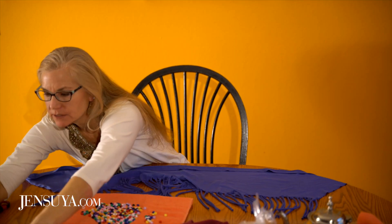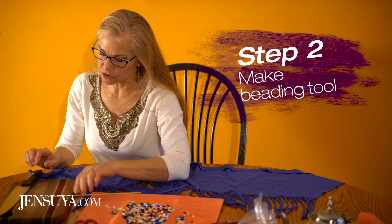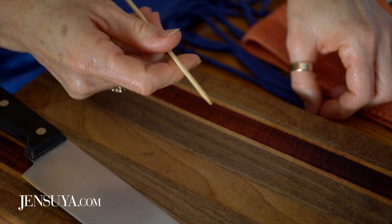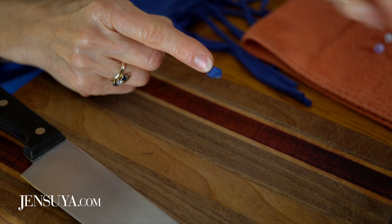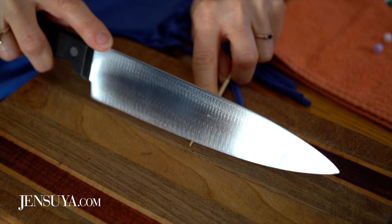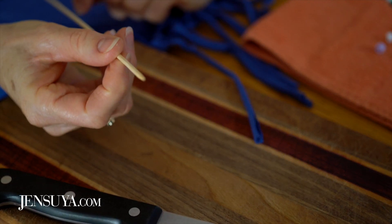Next I need a breadboard and skewers. The next step is to take a kebab skewer and cut the point off, because this is the tool we're going to use to push the fabric through the beads. What I found is that the sharp tip puts a hole in the fabric, so I'm just going to cut off the tip — maybe about that much. Now we're ready. There's our little tool.